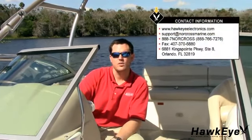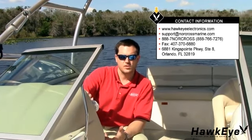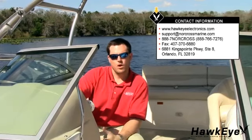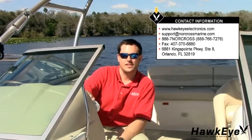Thanks again for purchasing a Hawkeye depth finder. Here at Norcross Marine Products, we strive for 100% customer satisfaction. If you have a problem with your depth sounder, first review the operator's manual, then re-watch this video. If you can't find a solution to the problem, feel free to call us at 888-7-NORCROSS during normal business hours. 24-hour technical support is available online at hawkeyeelectronics.com, where you can search our online knowledge base for the latest troubleshooting and FAQs, or post your own question for our support staff. For one-on-one support, please email support at norcrossmarine.com. Now get out there and enjoy your freedom.